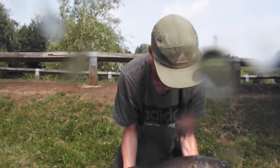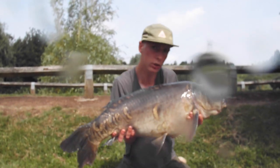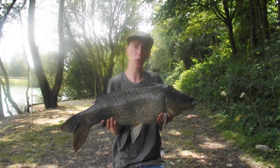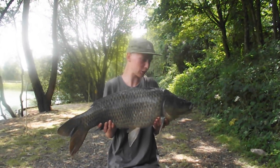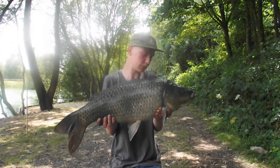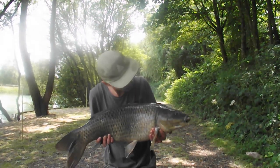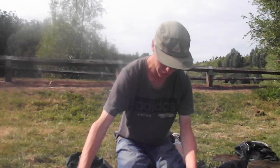Finally had something half decent - bit of stalking, 20 pound 8 ounce, happy days. I went and killed the float fishing so yeah, let's get it slipped back. This is going to be the last fish of the session for me.